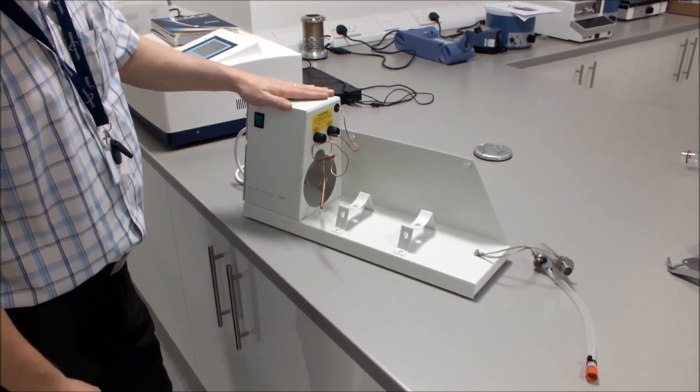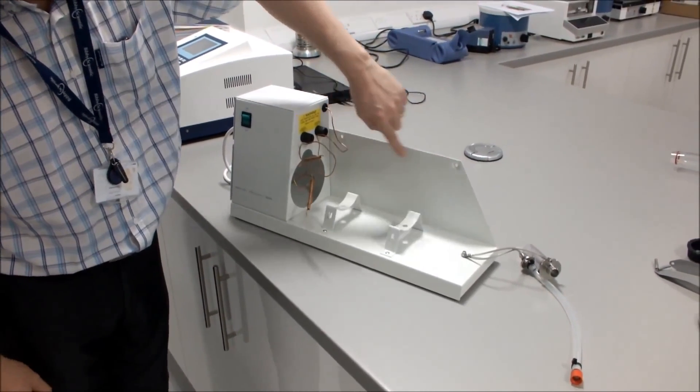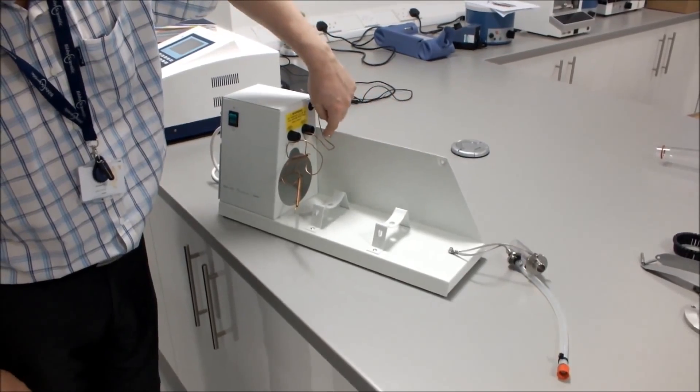Place your Distinction D4000 water still in the location where it's going to be operating. There are two holes fitted in the actual stand if you want to wall mount the unit.